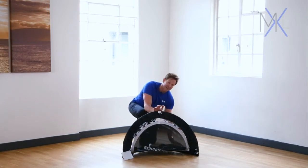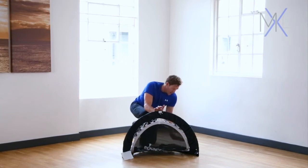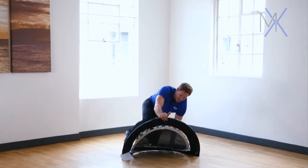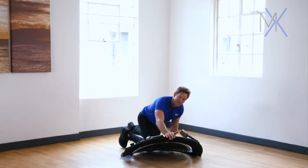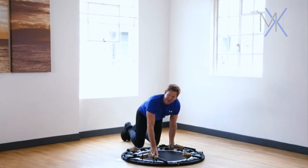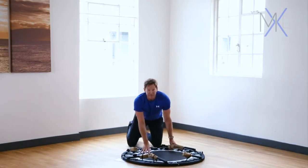With the other hand, place it down onto the rebounder applying some weight to keep it on the floor, and then use a little bit of body weight to very gently push the rebounder open into the open position. Then the hinges are locked out in place ready to go.